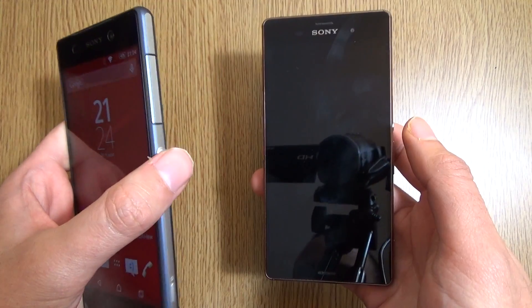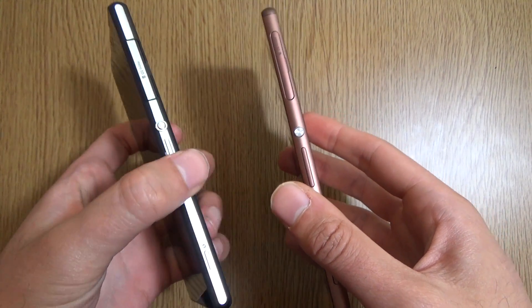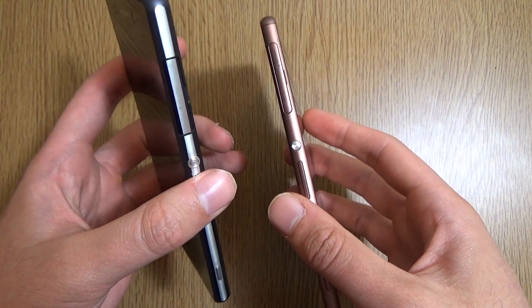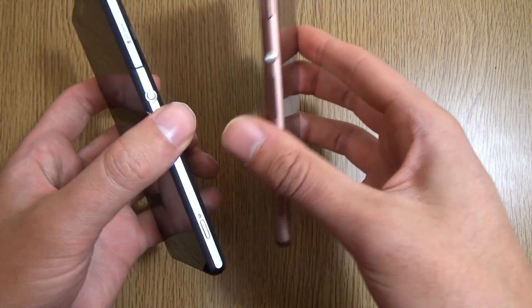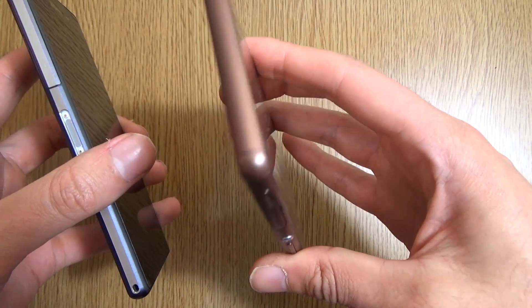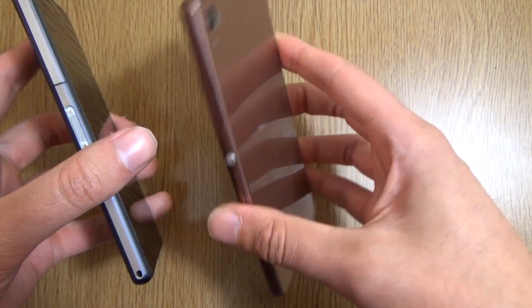The Z3 does feel more comfortable in the hand — the Z2 is quite sharp. But the Z2 has an advantage: the edges look very nice and premium with this silver outline, which you don't get on the Z3. It looks a bit more like the new iPhone 6.